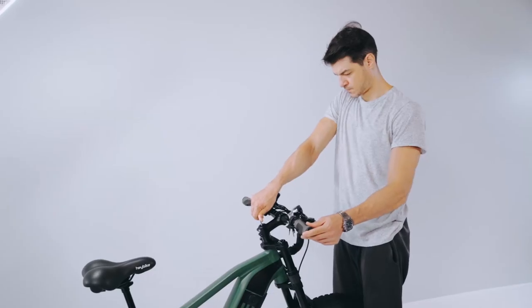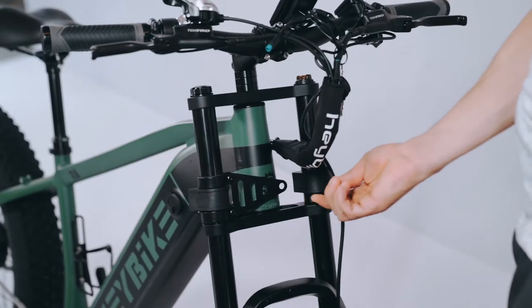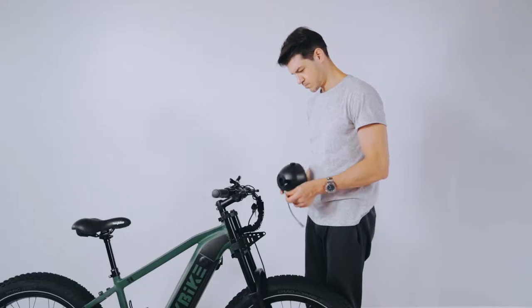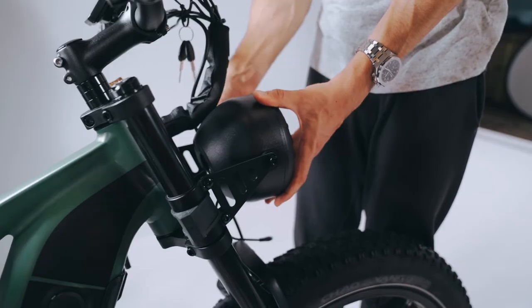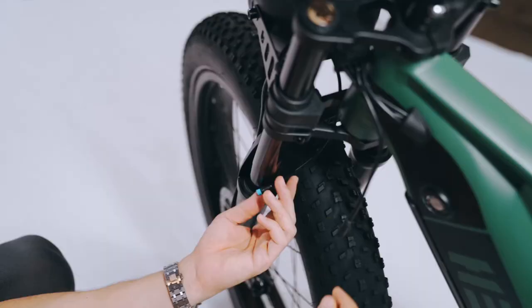Align the front wheel before final tightening. Attach the light in the front using the mount. Connect the cables.